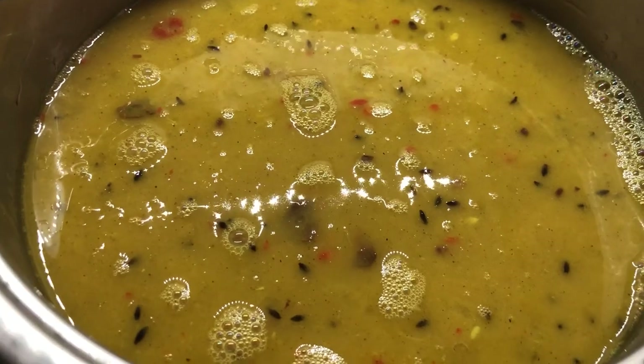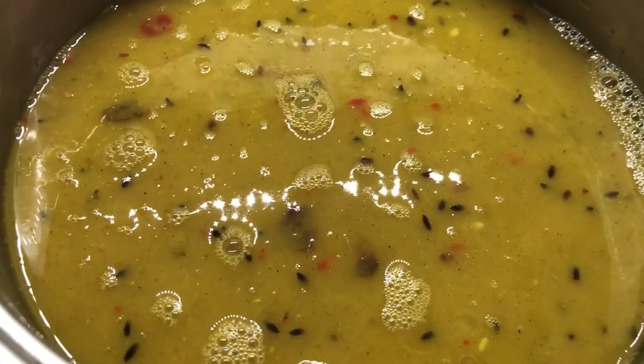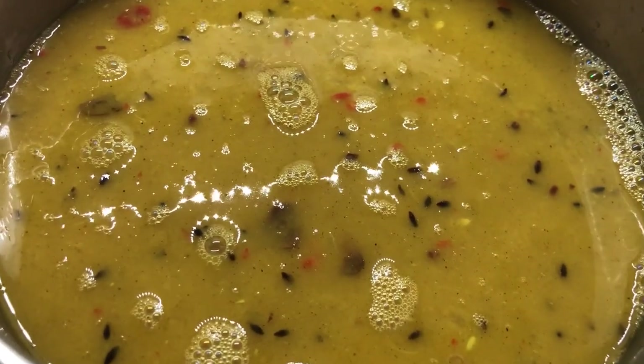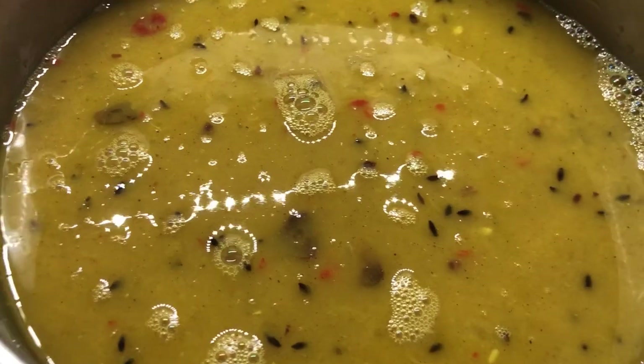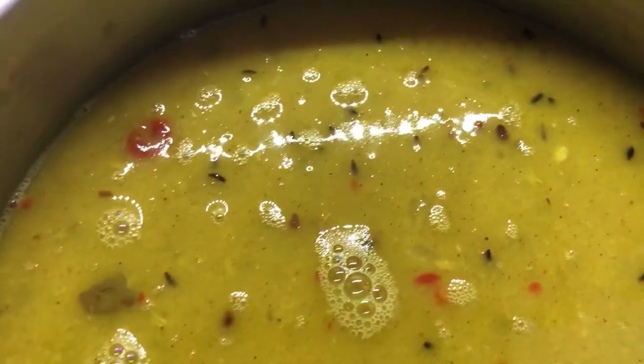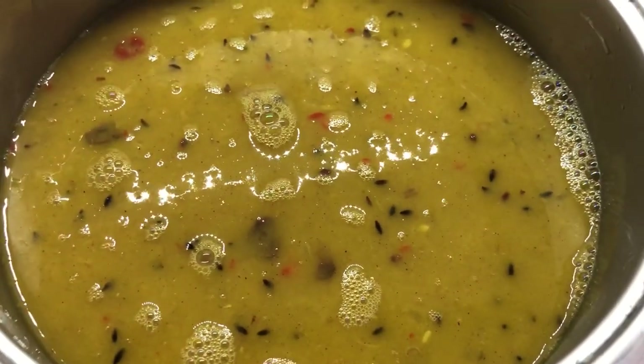So here is my dal. It's finished cooking. I have many, many recipes for dal on my channel, so I didn't show how I made it today, but it is looking amazing. Look at the pepper and the jeera and the garlic floating on top.